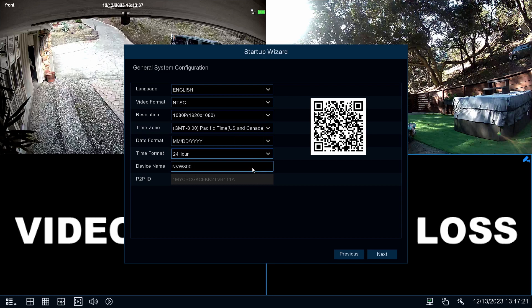Next, give your NVR a relevant name, or leave it as is. The QR code and P2P ID are unique identifiers for your recorder. You can use them later when configuring the SWAN Security app. Now select Next.